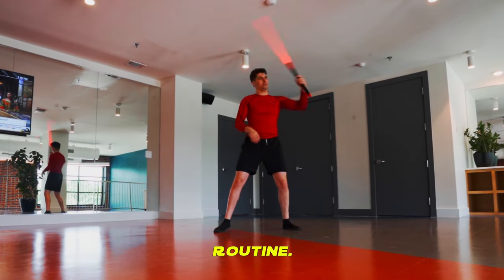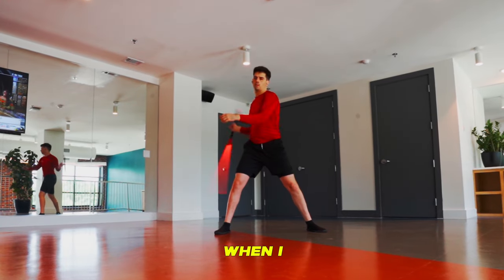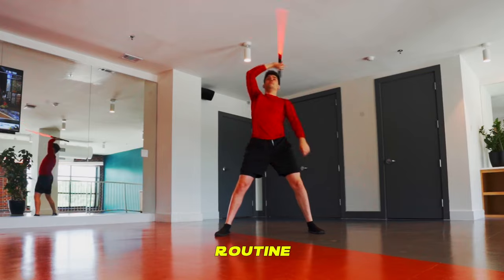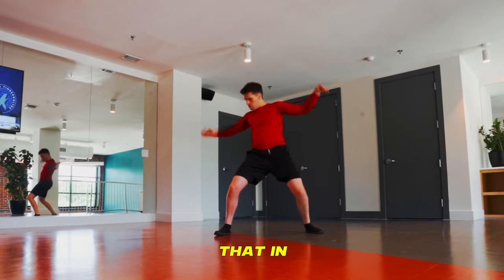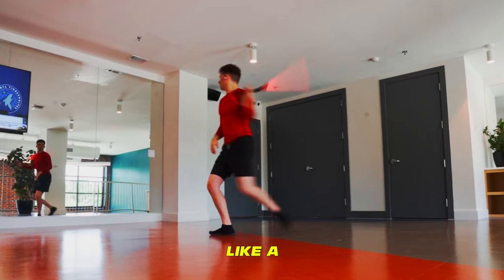Thanks for following along with what is basically my daily workout routine. If you'd like to see more lightsaber exercise programs, hit the bell to get notified when I upload and smash the like button. What lightsaber form would you like to see a workout routine tailored around? Do you think I'd still have limbs if lightsabers were real? Let me know all that in the commentulars below, and click on this video to learn how to spin any stick like a Jedi.